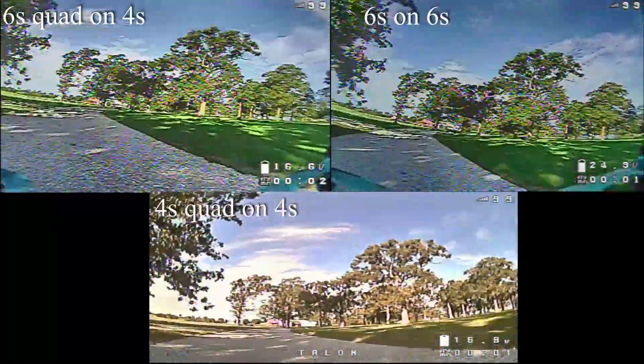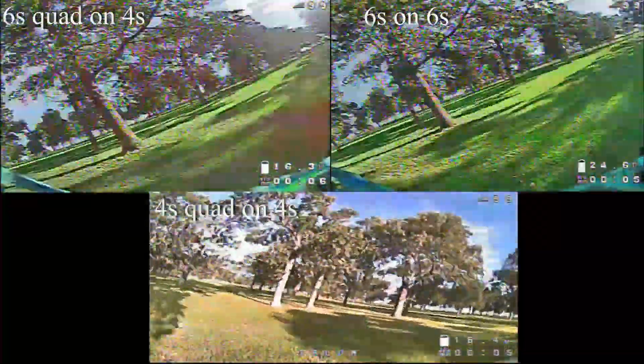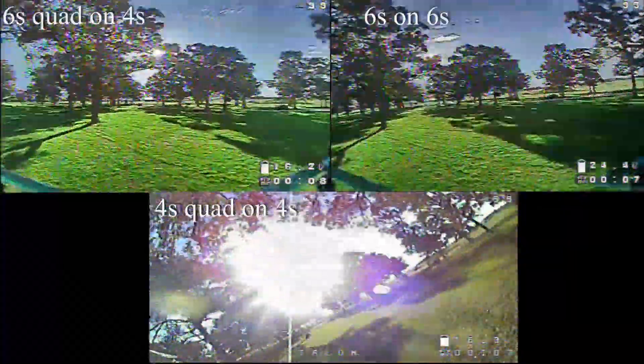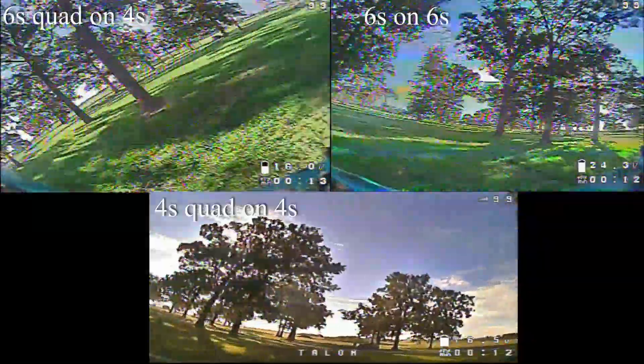What's up guys, ViperFV here. Today I'm doing a little bit of comparisons: we have a 6s quad on 6s, a 6s quad on 4s, and then on the bottom there you'll see a 4s quad on 4s.